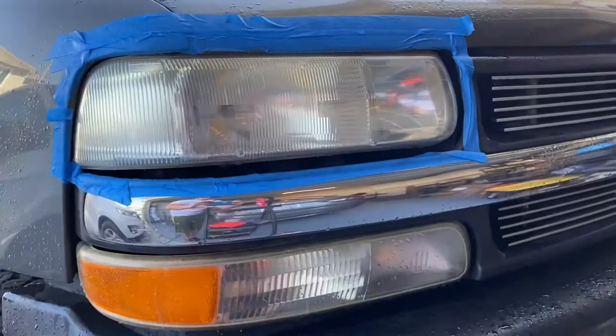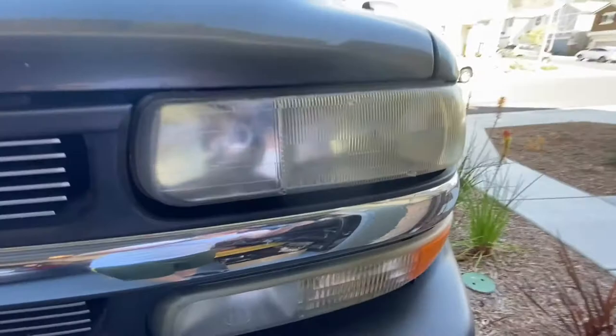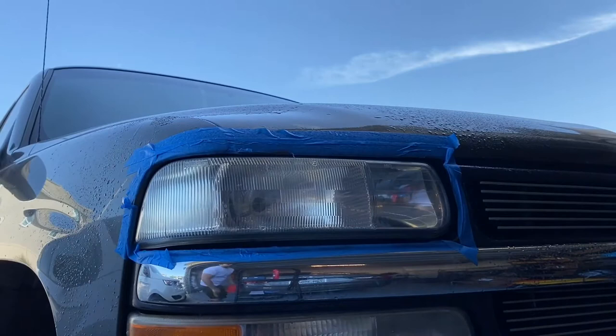So that's it after buffing. Let's take a look. I'm thinking I may do that whole process again — there are still some areas that are pretty yellow. Let's compare this headlight to the other one, which I haven't done yet. Big difference. But let's try it again and I'll show you how it looks after the second round.